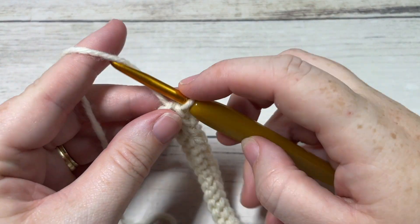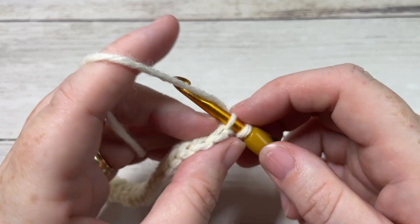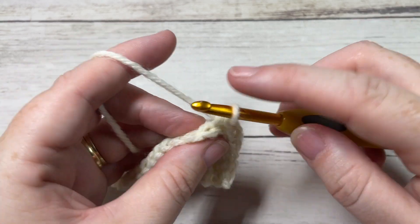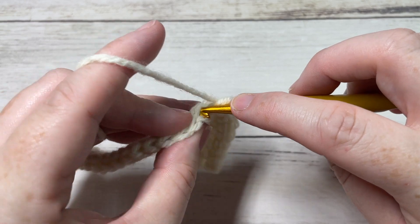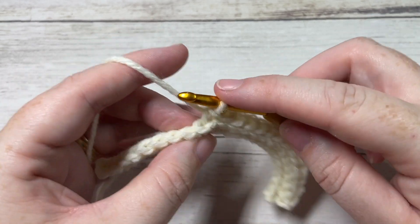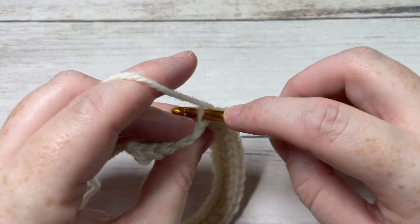At the end of row two, chain one and turn your work. You're now going to repeat row two until your work from the beginning measures approximately 16 to 17 inches when the fabric is relaxed. When you stretch the brim it should measure comfortably around your head — 20 to 22, maybe 23 inches. You can work a few more rows or less as needed. Go ahead and repeat row two, then meet me back here.